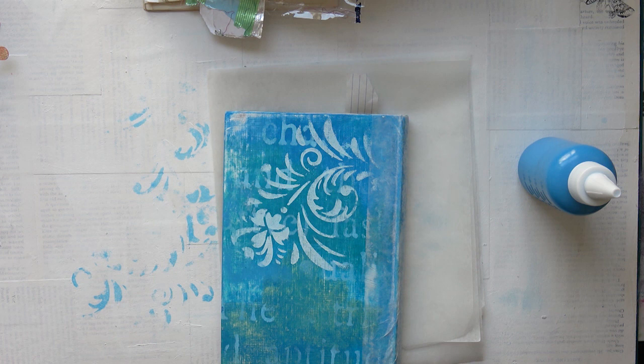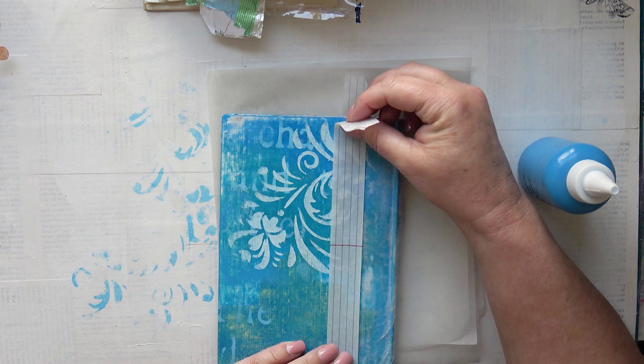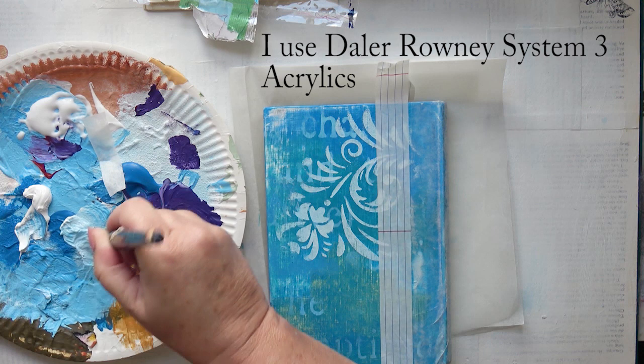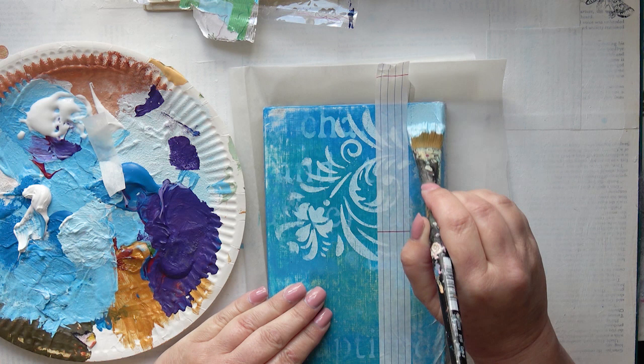And again I'm protecting this area. I'm just going to mix up some light blue with some white paint. And it looks like one coat is going to do the job. That's great.